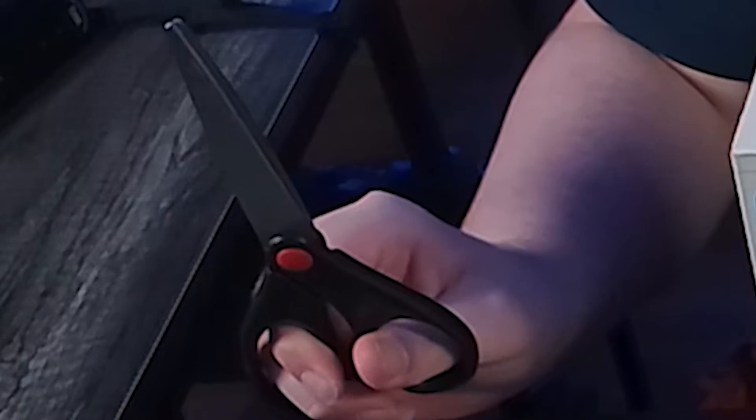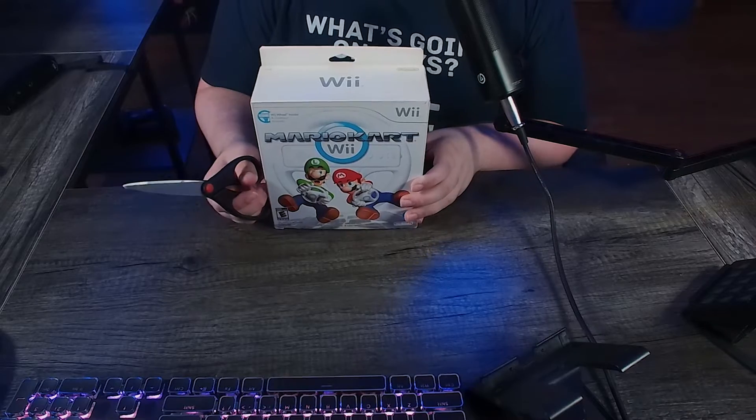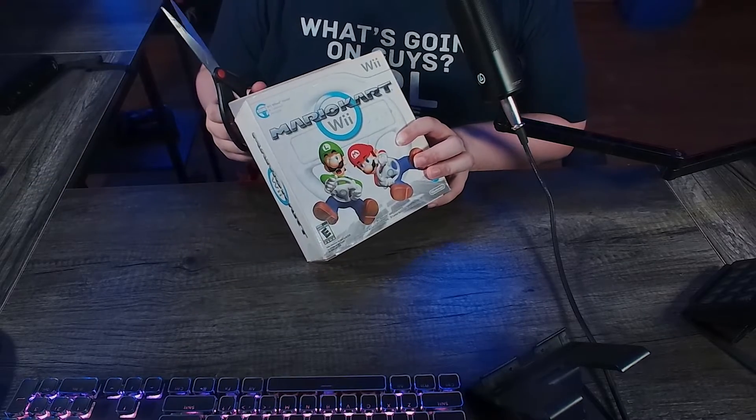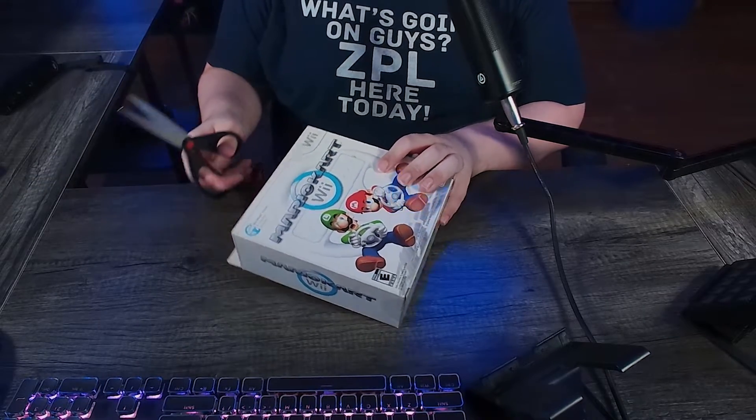I think it's time we do it, guys. Collectors are going to hate my guts. For reference, I bought this copy on eBay for like 60 bucks plus shipping and stuff. So let us actually open it.